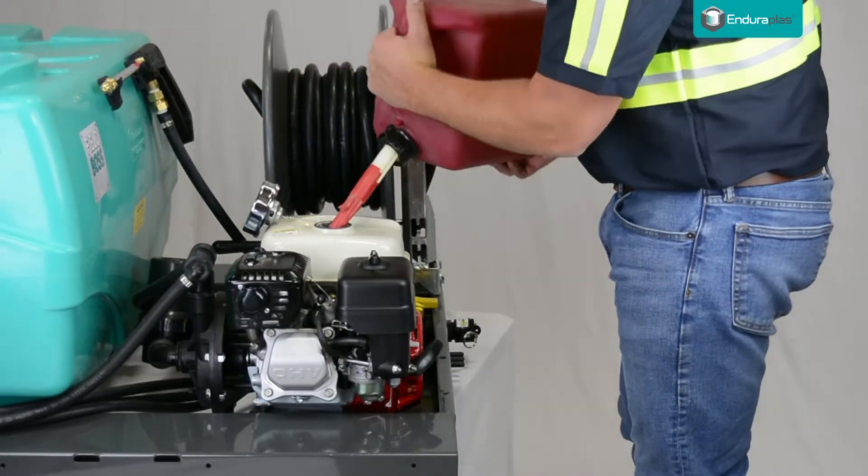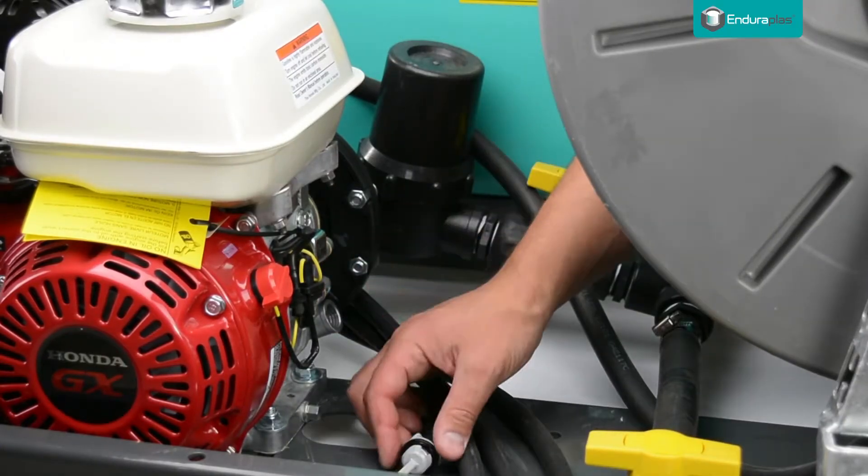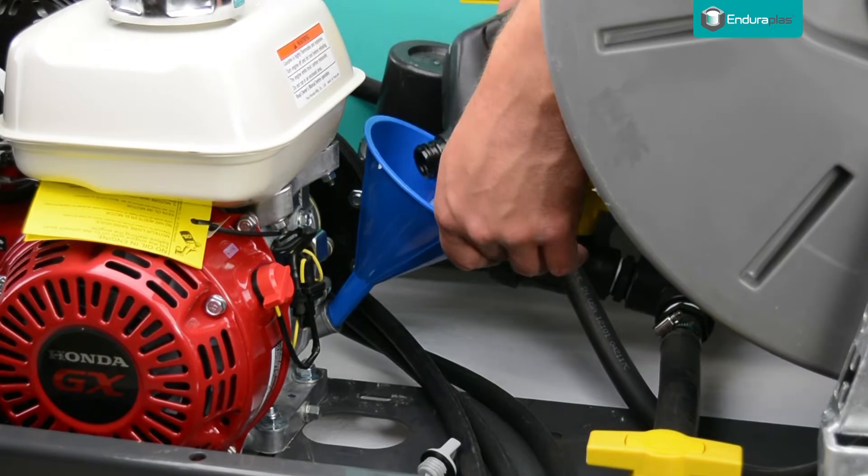Fill the fuel tank on the engine with regular gasoline. Remove the oil cap and fill the engine with 10-30 weight engine oil.